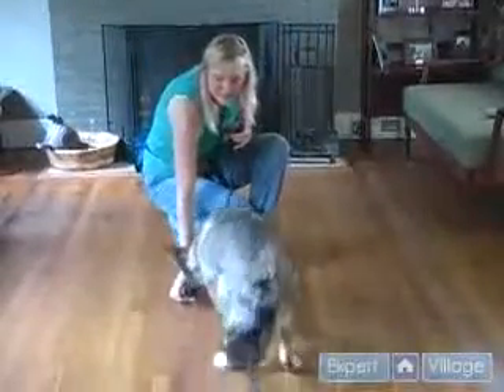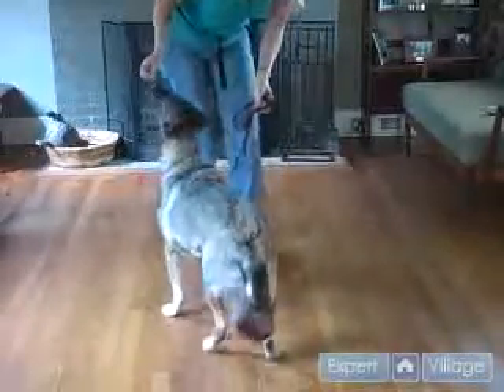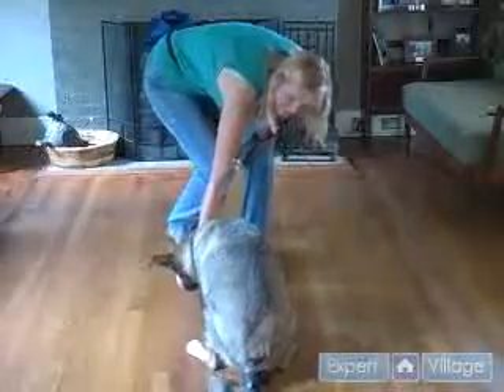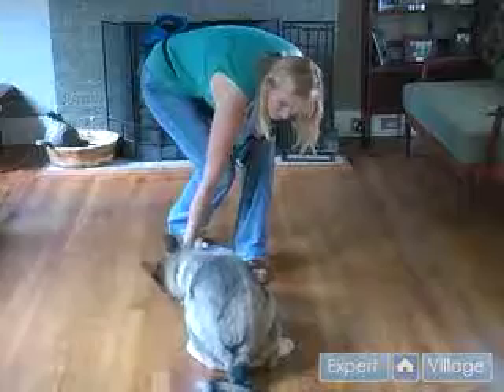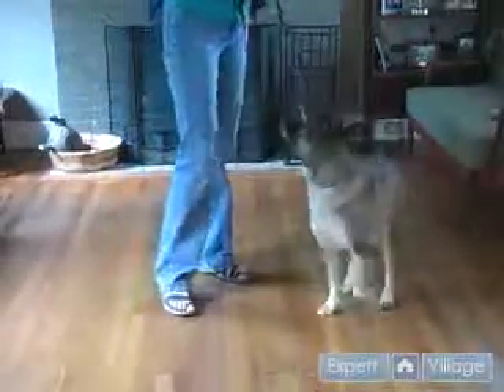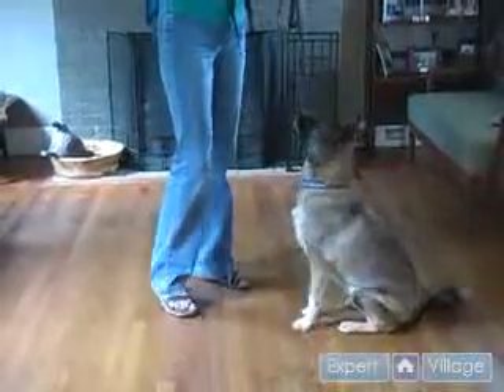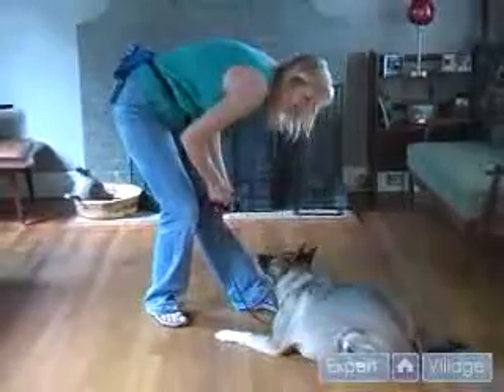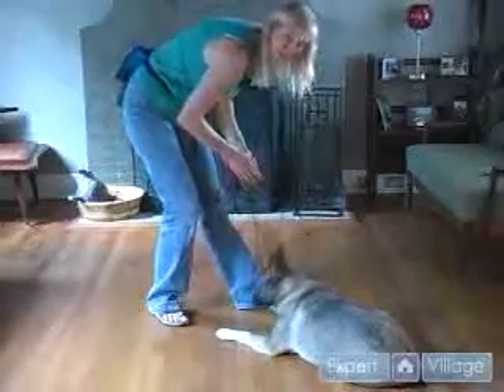Sit. Good. I want to lure her back into a sit, and then take her down. Good. Now, sit. I'm going to try just using some body language with She-Ra and see what happens. Down. Good. That must be how her daddy taught her to lie down.